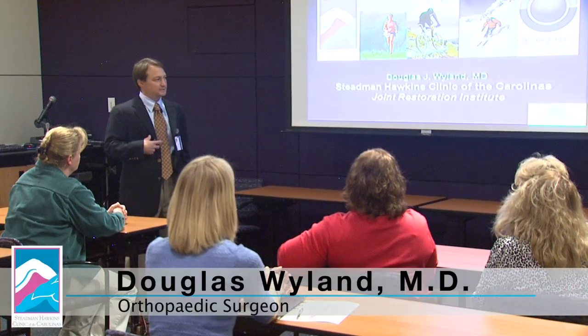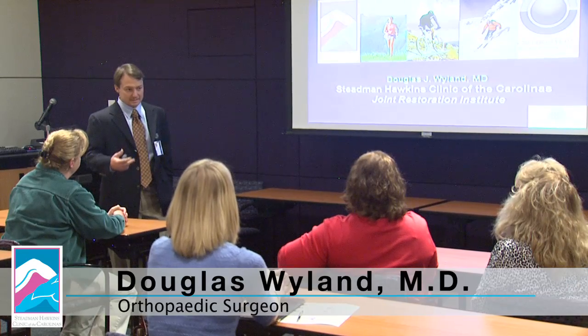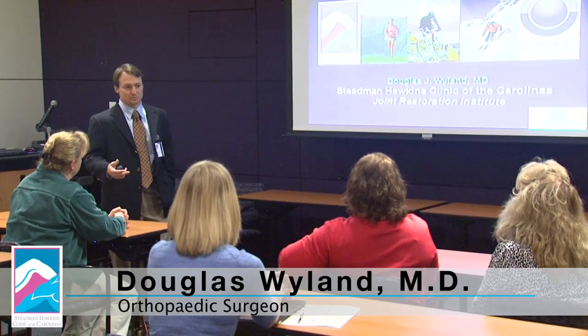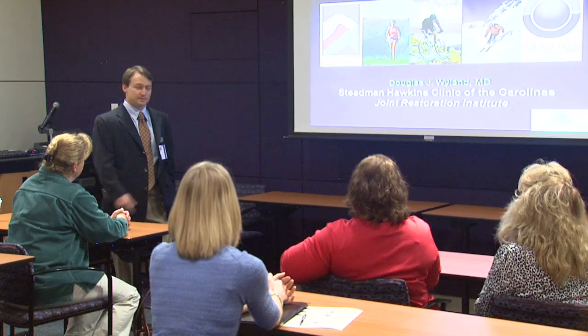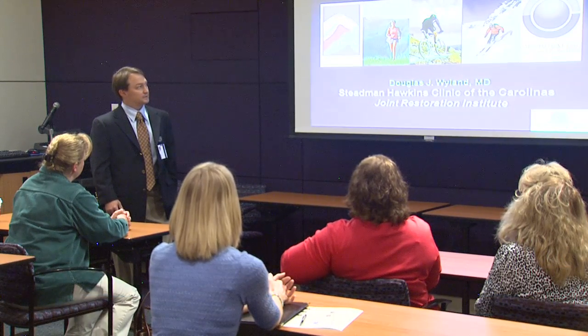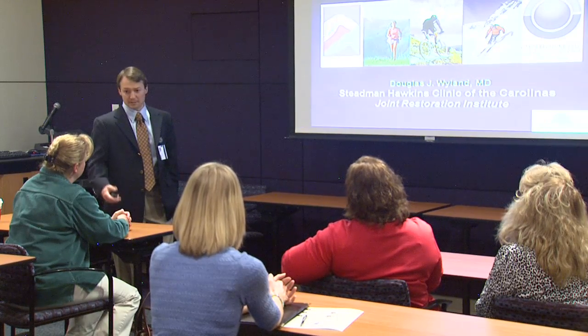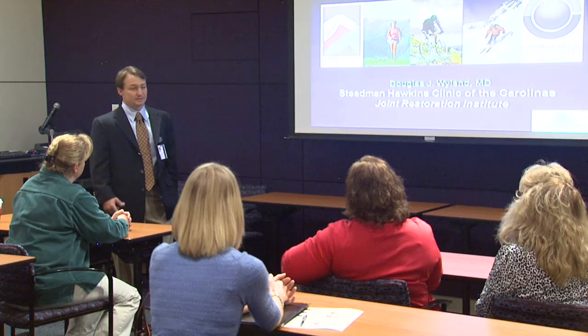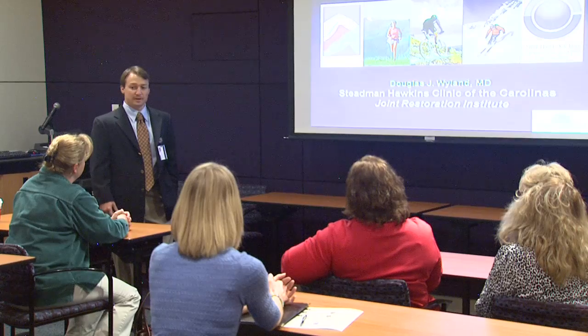One of my passions is exactly this subject, which is trying to maintain, preserve, restore function of joints as opposed to replacing joints. I just have a lot of curiosity with cartilage and joint mobility, which we'll hear about. It's something I'm interested in, something I've done research in, and it's a big part of my practice.